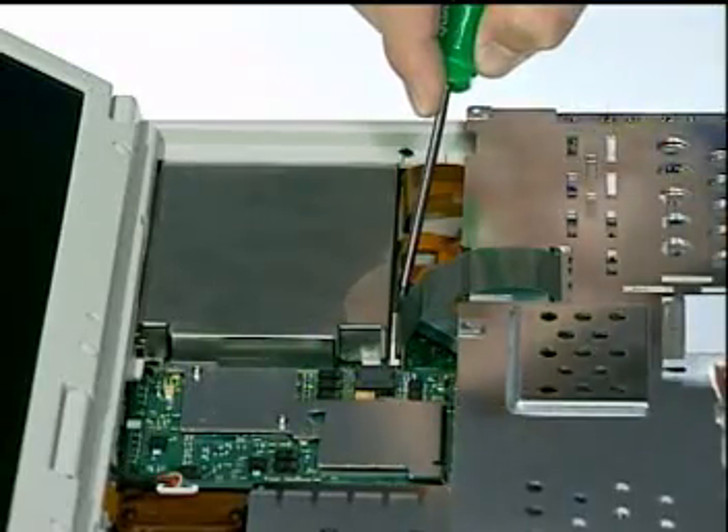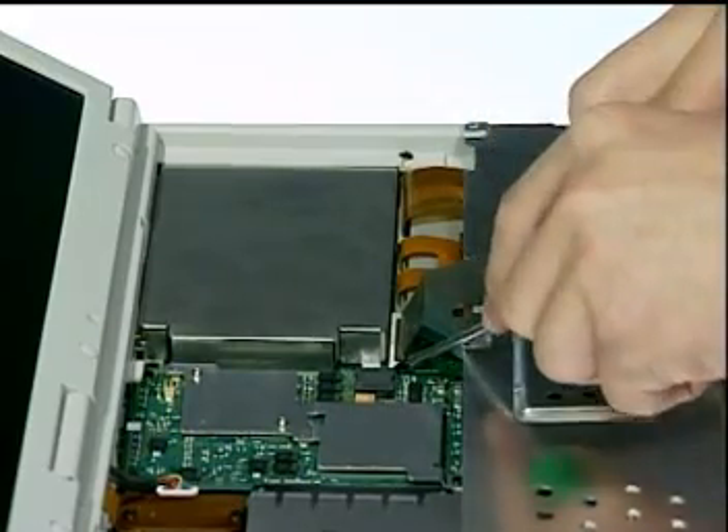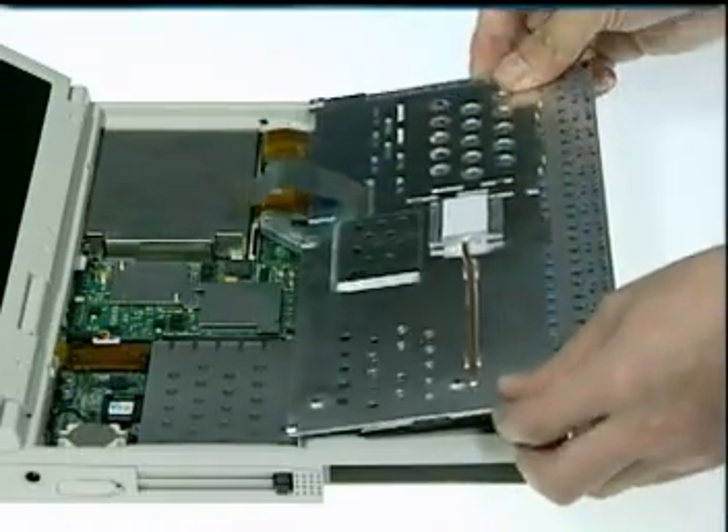Carefully pry the bottom edge of the heat sink plate up and place it over the keyboard. Finally, unlock the keyboard cable connectors with a single slotted screwdriver, then remove the two plates from the notebook.